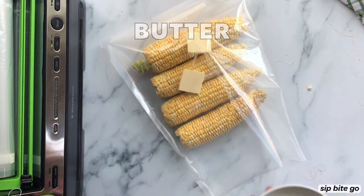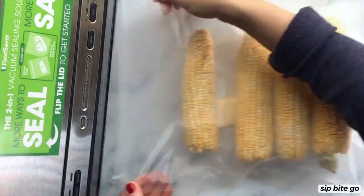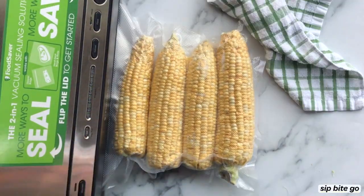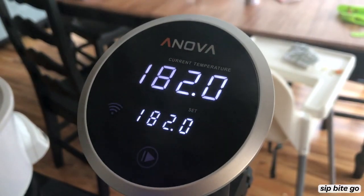All you need to do is take some corn on the cob, put it in a bag with butter and salt. Vacuum seal it to lock in all of that flavor, and then stick it in the sous-vide bath at 182 degrees.